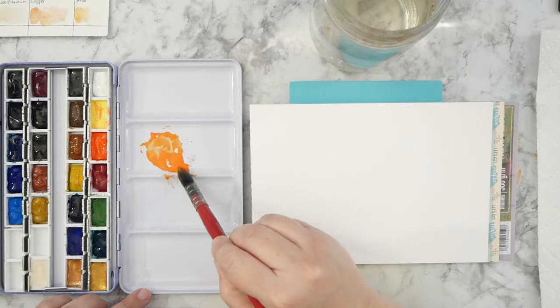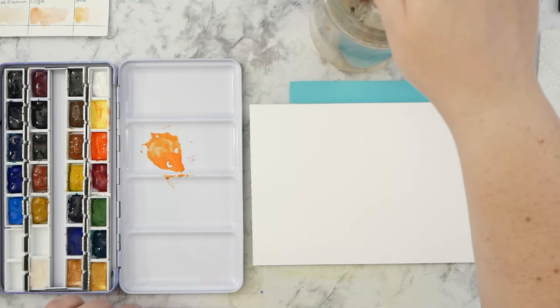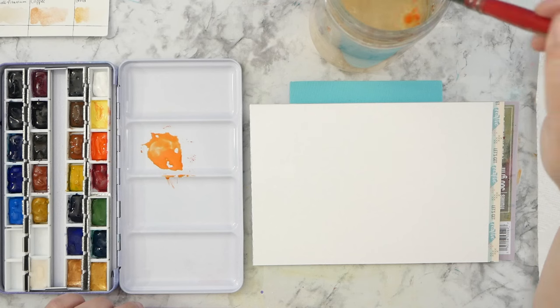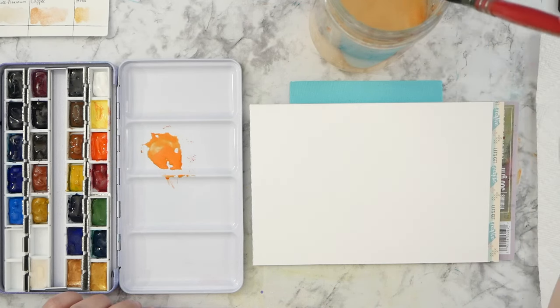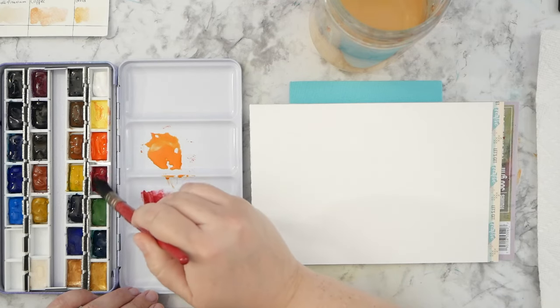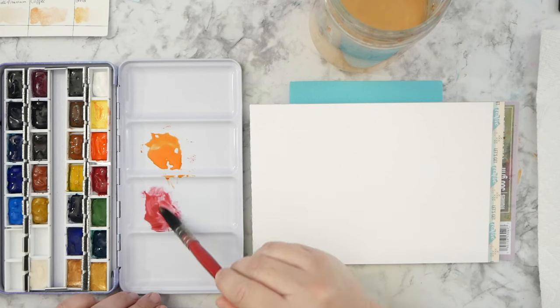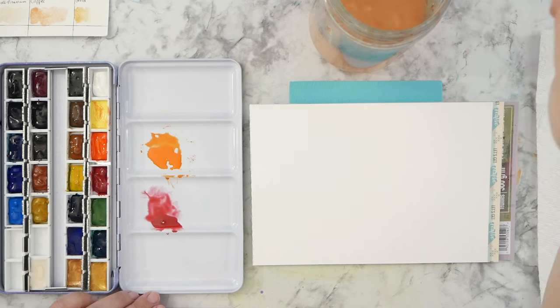I'm going to pre-mix a couple of my colors here. I've got some orange done using my cadmium red and lemon yellow. I'm also going to break out some of this alizarin crimson here in my palette. I really love these colors — they are very rich and vibrant on the page and they've been a real pleasure to use.